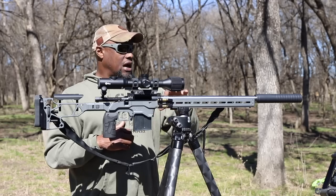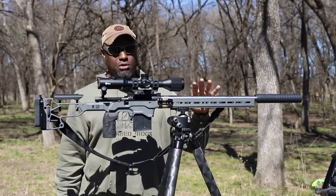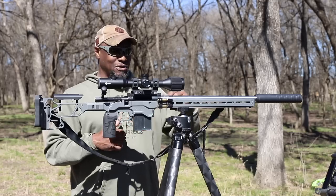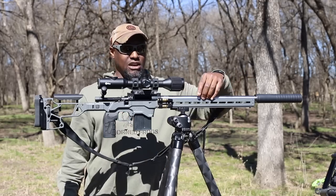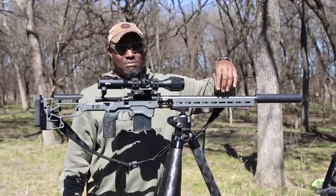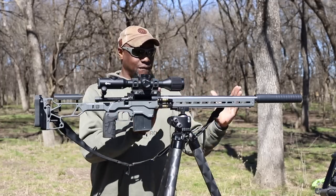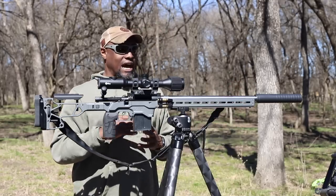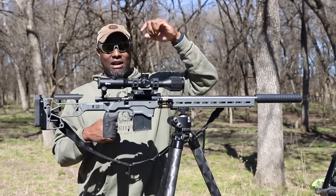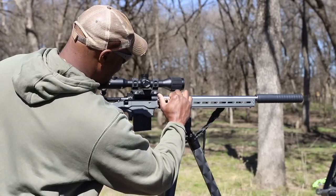We have a Bartlein barrel here — this is an M24 contour, so if you're into bolt guns you already know this is a huge barrel. The reason I wanted this was because of the weight and also just for the looks. The MDT ACC chassis has a huge channel for the barrel and the smaller barrels look really flimsy inside it — the M24 fits so well. The guys that helped me with the build are ETX Accuracy Outfitting out of East Texas, and it's actually stamped right on the barrel.